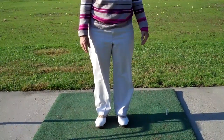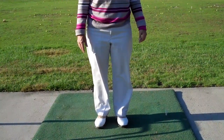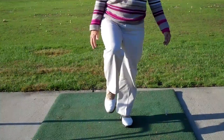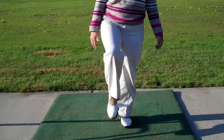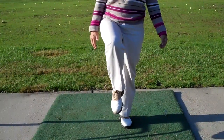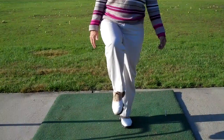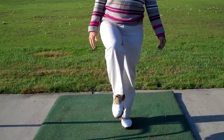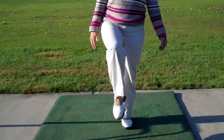Okay, one-legged balance test. You stand comfortably, raise your right leg up so that your right thigh is parallel with the ground — a little higher, there you go. On the count of three, we're going to have you close your eyes and maintain your one-legged balance for as long as you can. Ready? One, two, three — close your eyes.